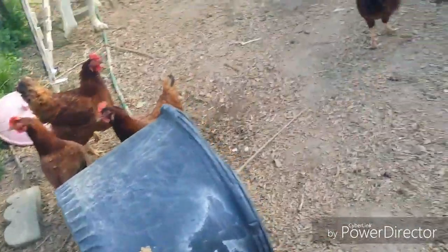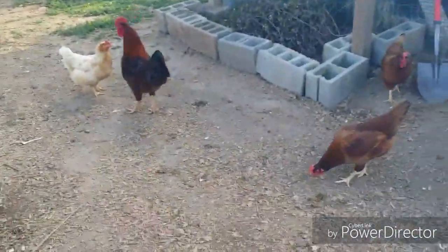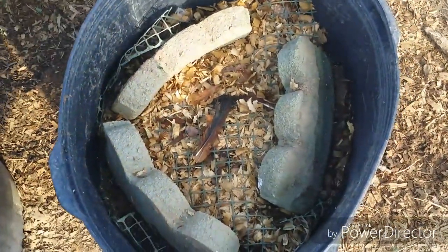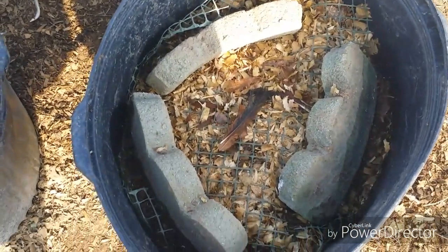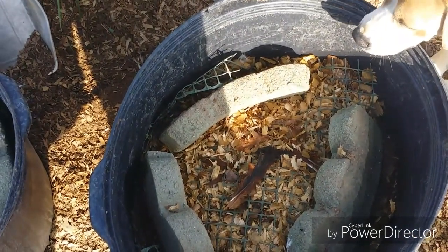Just a real quick view of the maggot bucket. There's a dispute between roosters — I've got way more roosters than I need right now, I need to be removing some. But we love the maggot bucket because that means less food we have to feed the chickens. If you like this sort of thing, I'd ask you to subscribe.